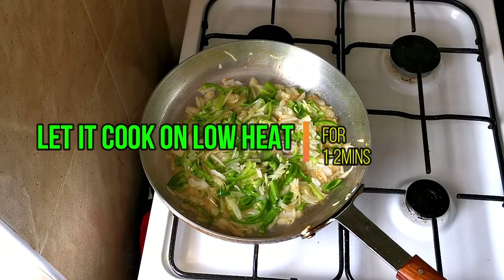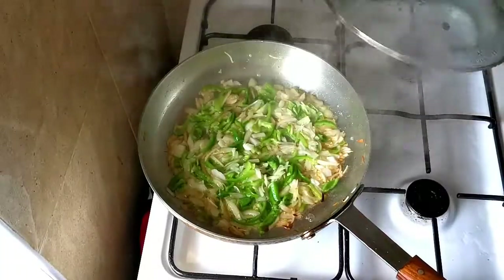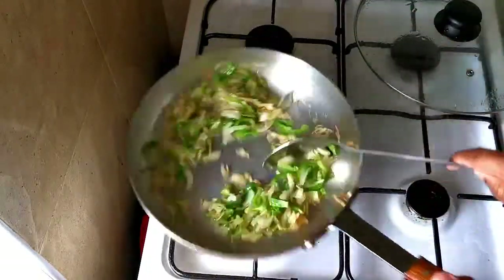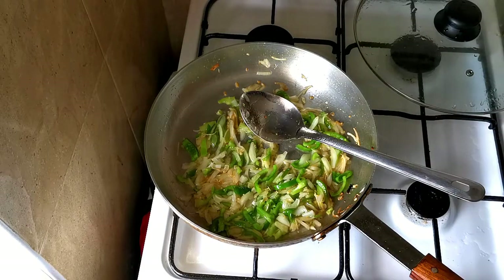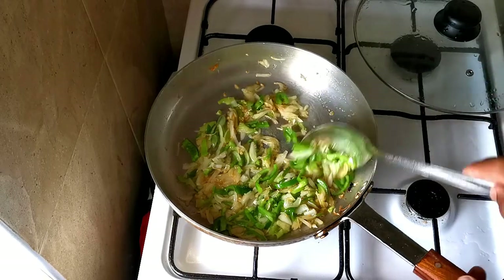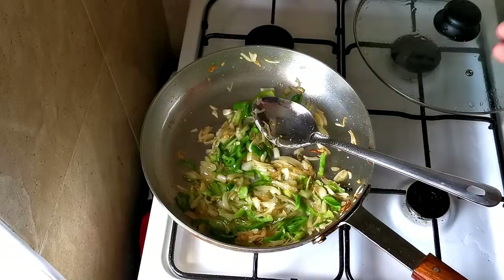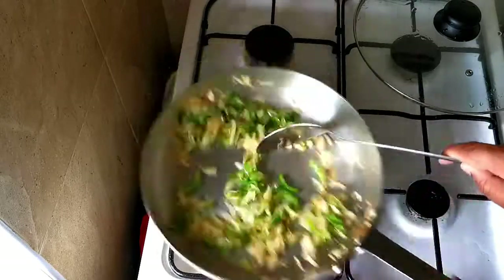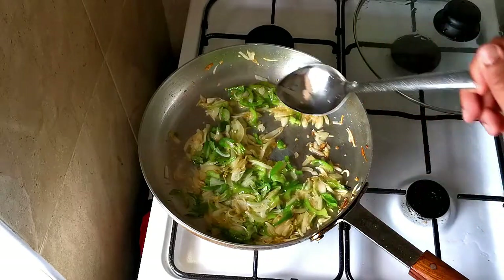Now I'll let it cook until the onion has softened — make sure it doesn't burn. If there's not enough oil, you can add some water, but try to caramelize and soften the onion in the oil rather than adding water. It's better to soften the onion in oil, but if it's too dry or you don't want too much oil, you can add a little water.